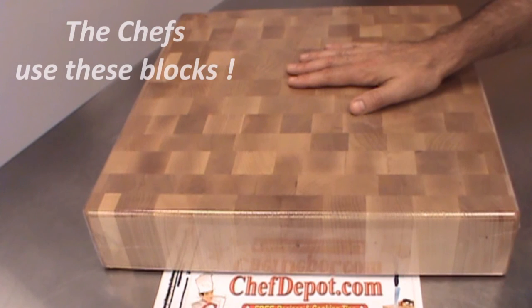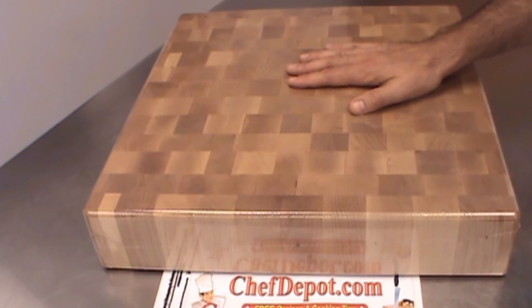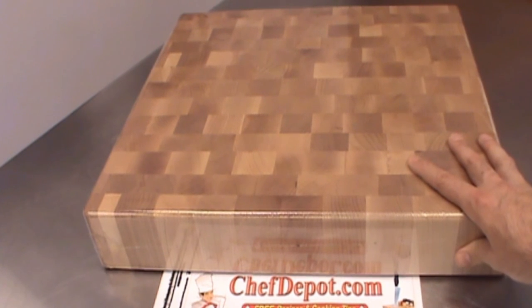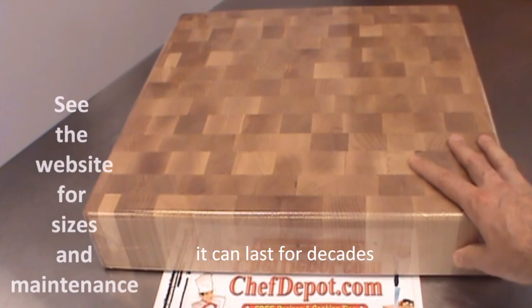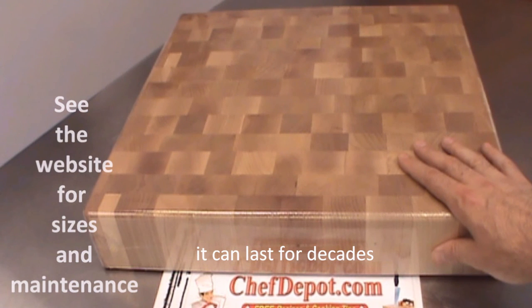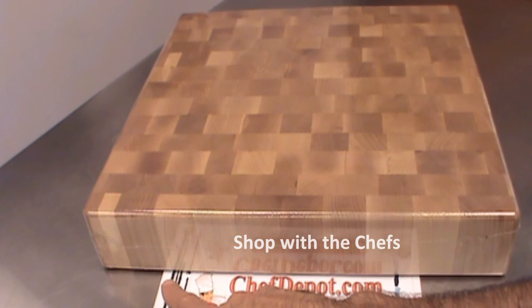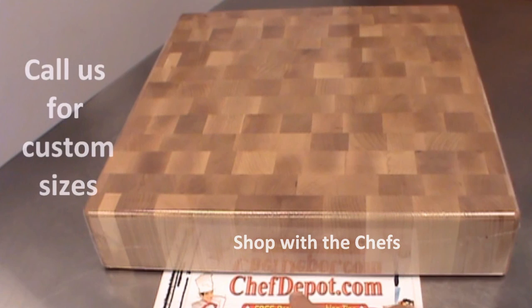You can use this cutting board for the next fifty years. This will be handed down to generations, as long as you take care of it. It's all about maintenance and taking care of your block — oiling it monthly and keeping it dry, keep it out of the sink. Have a great day. They're all in stock at your sponsor, Chef Depot dot com.